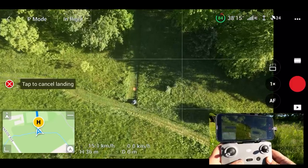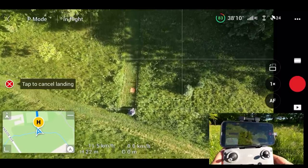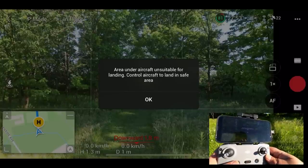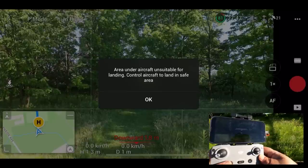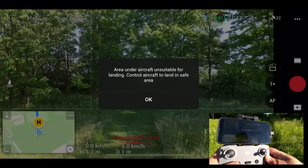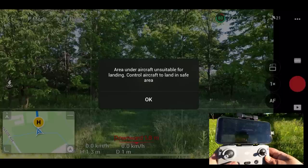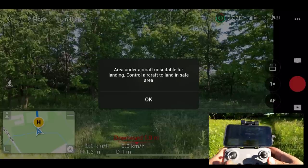You can see the crosshair there and the landing pad, and the drone is right above us — pretty close. Now here's an interesting message: it's saying that the area under the aircraft is unsuitable for landing, because there's some tall grass beside the landing pad. So what the drone will do in that situation is just sit there and hover. You can now manually take control of it and move it to where it needs to be. If you just let it hover until the battery dies, it will then go into a forced landing.